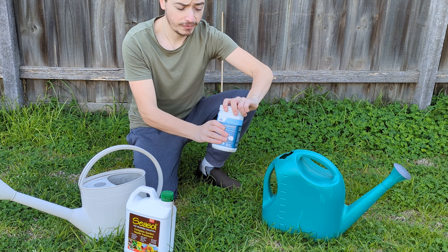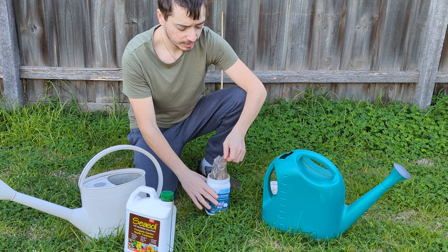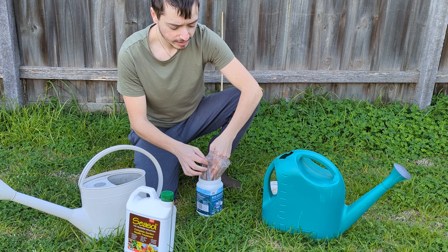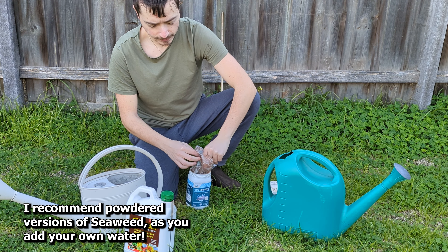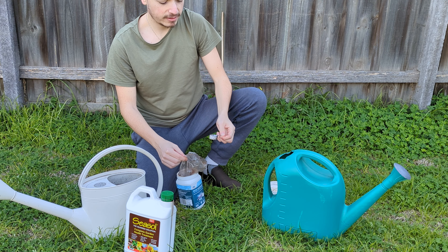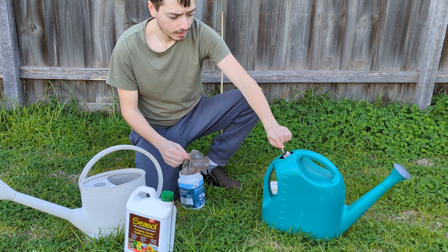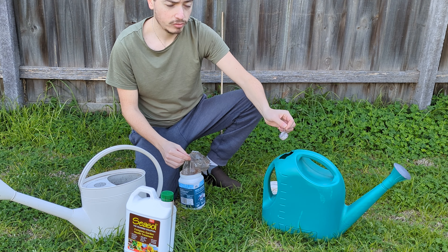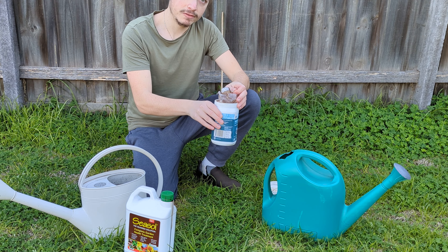And this is a powdered seaweed version. In my opinion this one is the one you want to get simply because it's a lot easier to apply and you don't have to worry about any liquid. So most of the time they'll come with a scoop like this, and for this I believe it's half a scoop per nine litres of water. So we'll put that in — you can see that's a lot more easier to apply. So if you're in the market for one of these, definitely get the powdered version of seaweed.